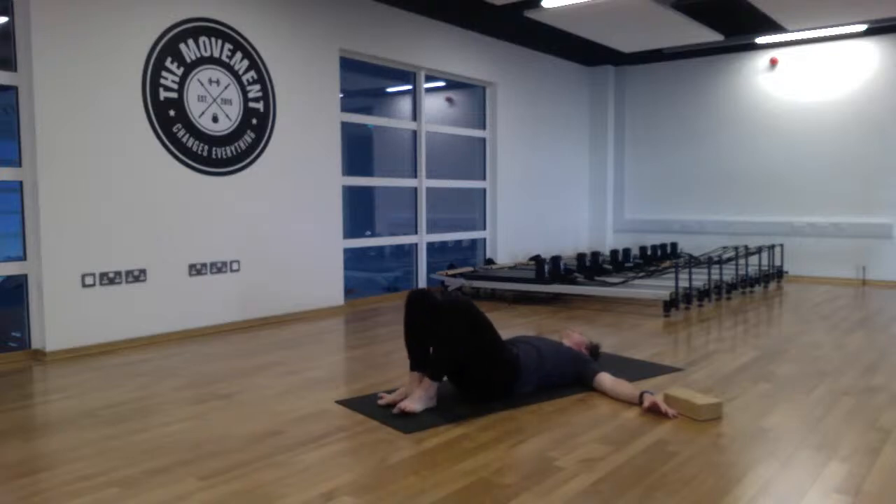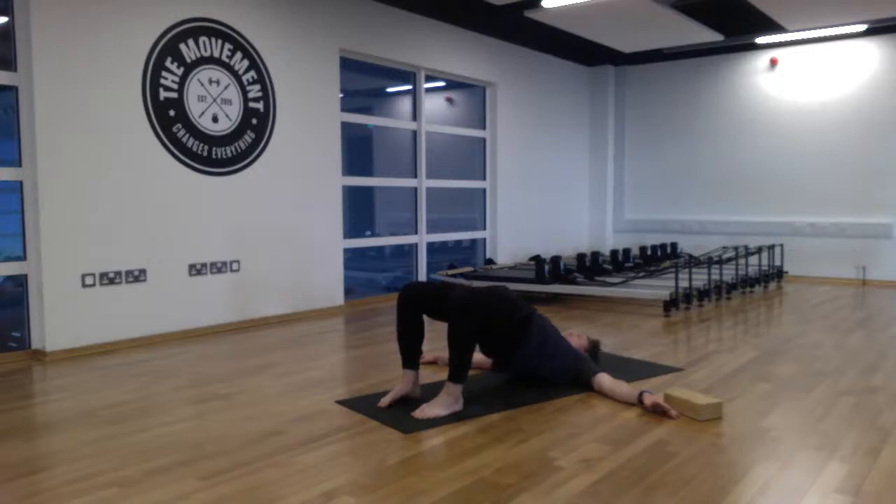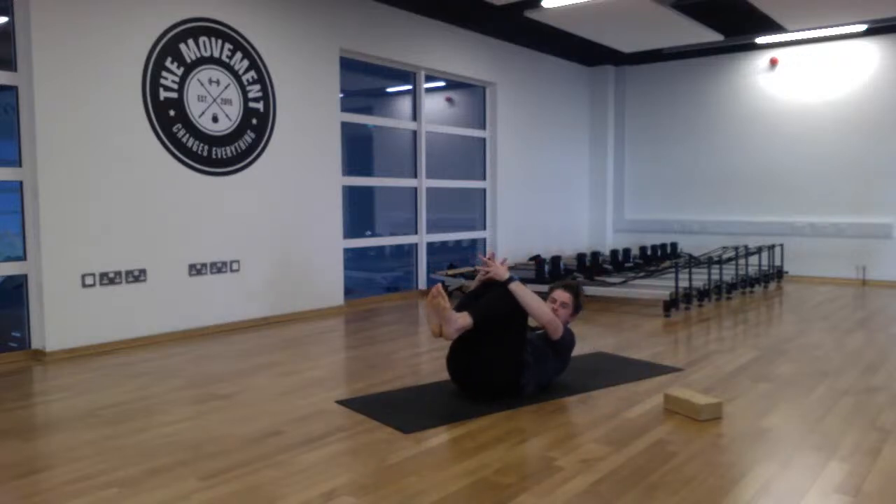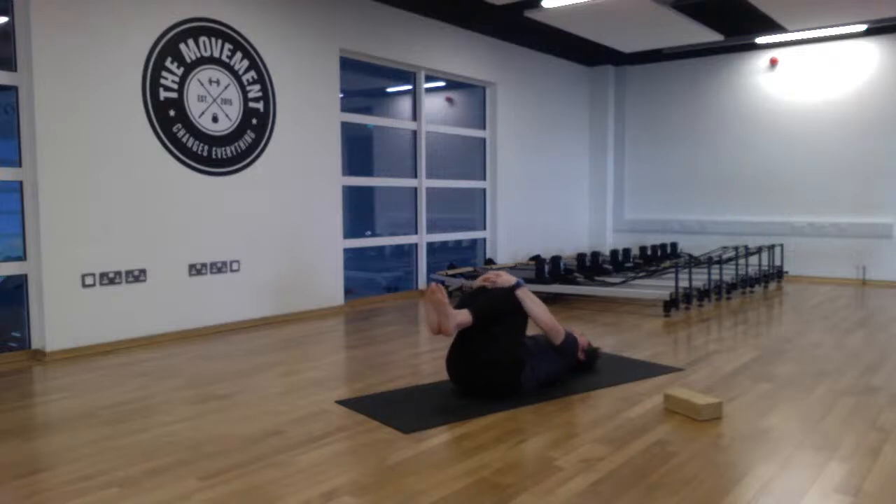Come back to center, take the feet a little wider, and come into bridge pose. Lift up, pressing both feet into the mat and lifting the hips. Hold and then lower back down. Take both knees to the chest, interlock the fingers around the shins, bring both knees in, and take a little rock side to side.